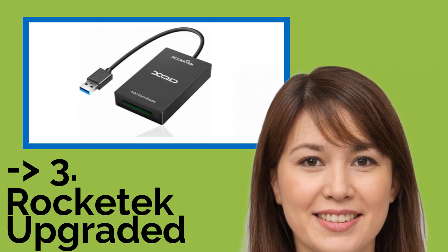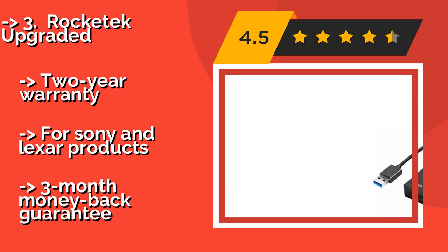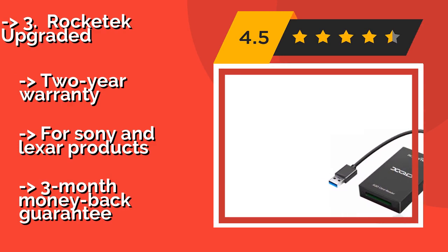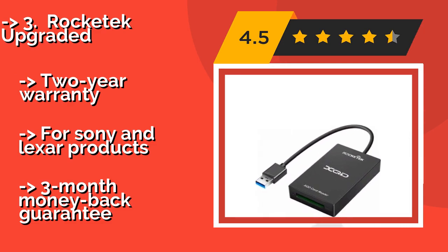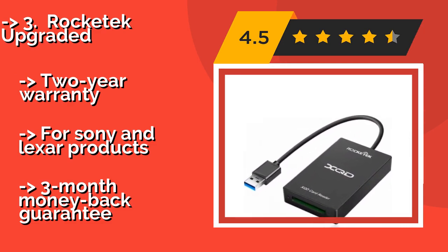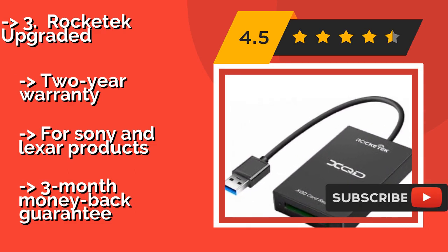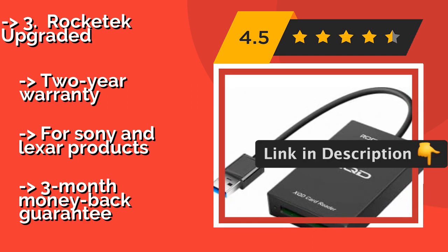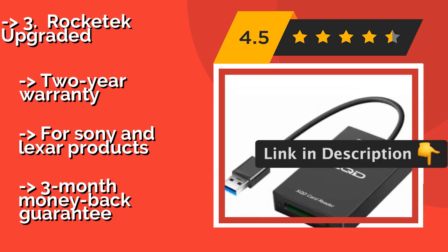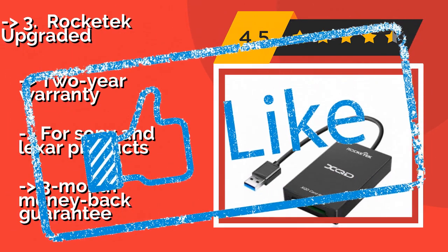There's not much to the Rocketek Upgraded, about $17, which may be why it's one of the cheapest around. The same company makes several highly reliable adapters and this is among their most recent. However, because it is so new, there isn't much user feedback regarding its longevity. It offers a 2-year warranty for Sony and Lexar products, but only a 3-month money-back guarantee.